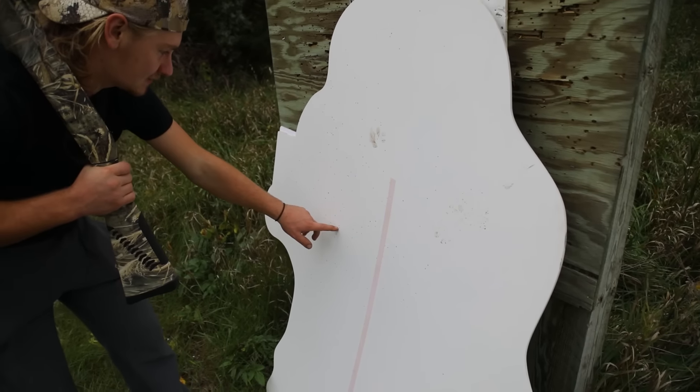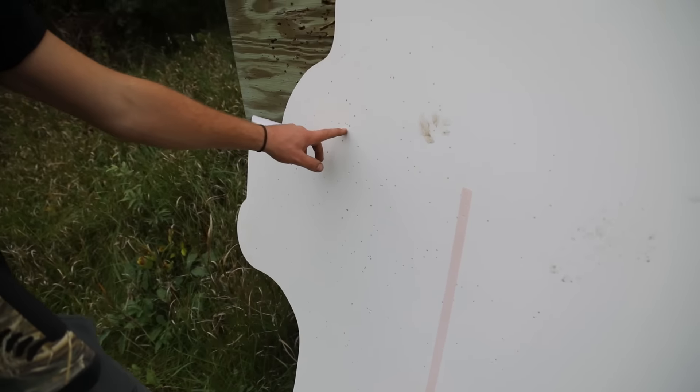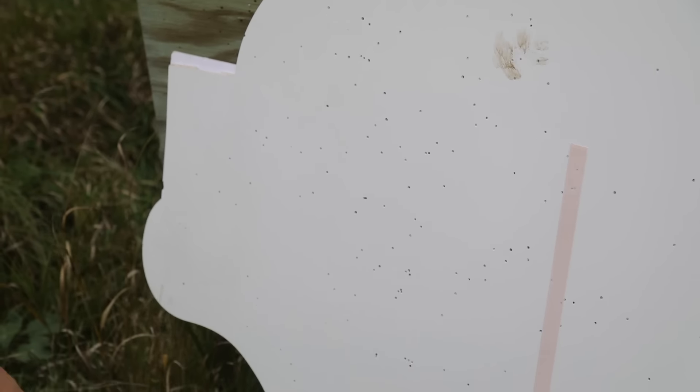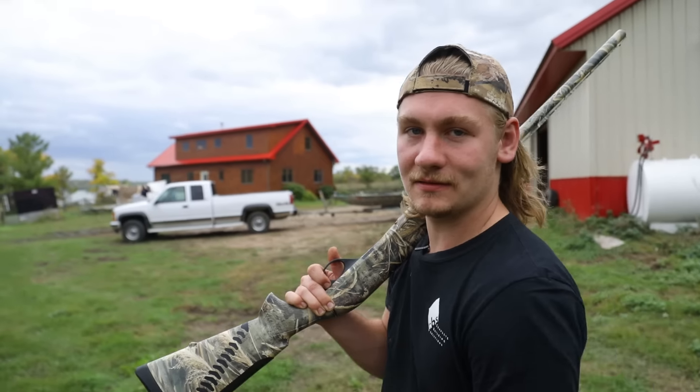You can see there's three here, four here, four here, three here, three decently close right there. I mean, there's a duck right in this area — it should go down. So not bad at 40 yards. Next shot I'm going to do is Federal four shot, and I was actually pretty impressed with the Black Cloud, so hopefully the rest are the same. This Black Cloud is really expensive.